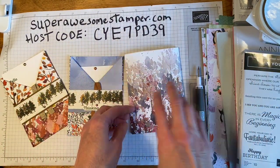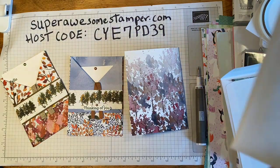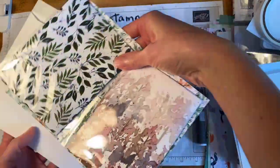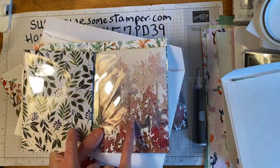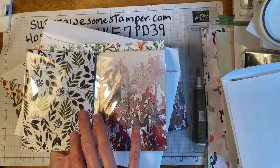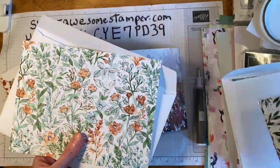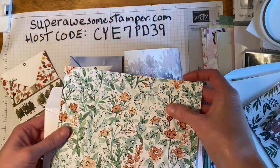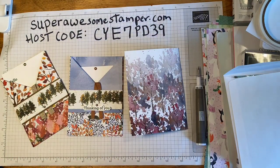Go ahead and crack open your kit. I'm going to show you what a typical kit looks like. Here's the Beauty of the Earth — now you might have received different patterns, you might have received the patterns I advertised in the photo. This is just what I have left. I also gave just a piece of assorted card or designer series paper in the Beauty of the Earth kit, just to give you an additional something to play with.